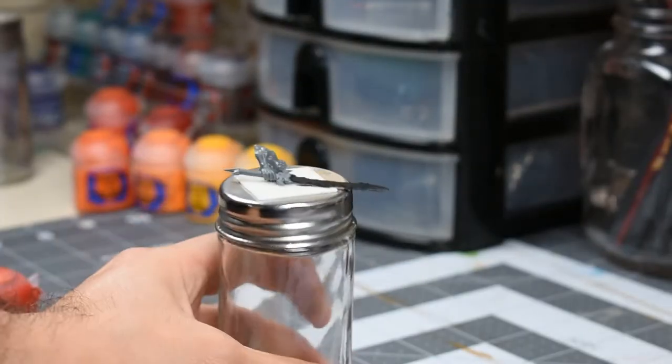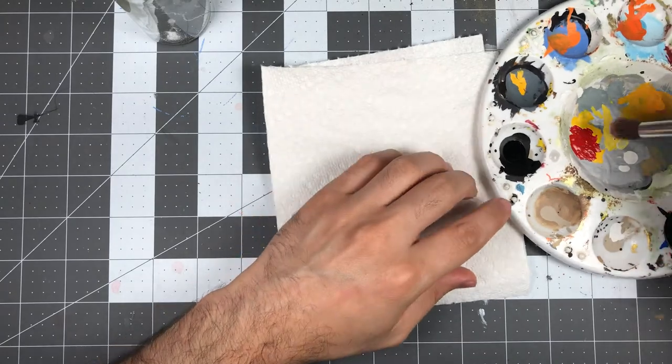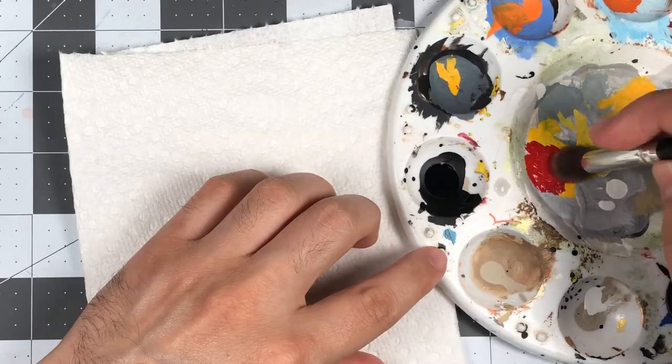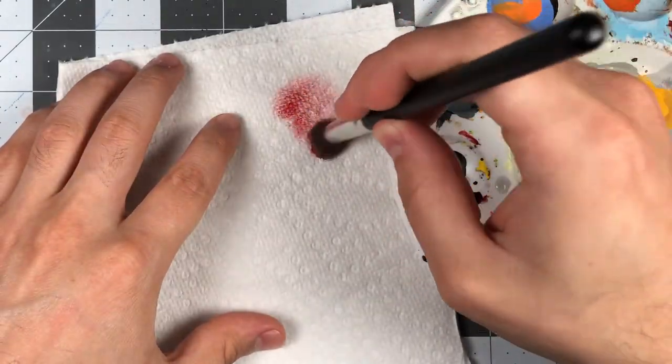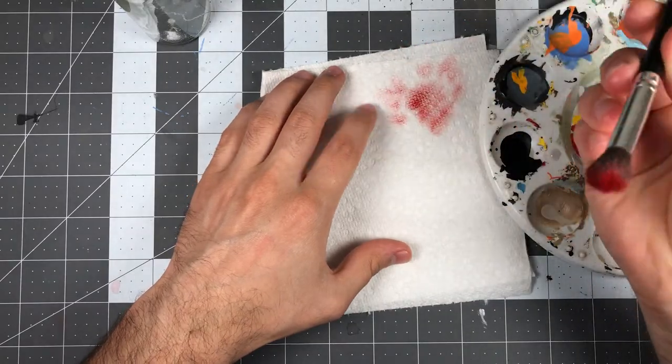With the black undercoat dry, we're ready to start painting. Since we're going to be dry brushing, I recommend adding your paints to a dry palette in order to avoid introducing unnecessary moisture to the bristles. Once you load your brush with paint, you want to remove most of the pigments from the bristles. You can do this by simply swiping the brush across a piece of paper towel until only a small amount of paint remains on the brush.